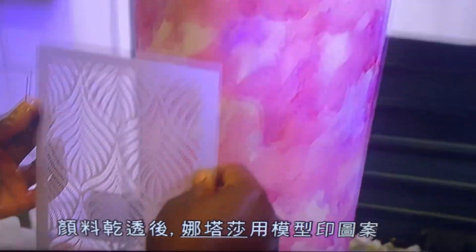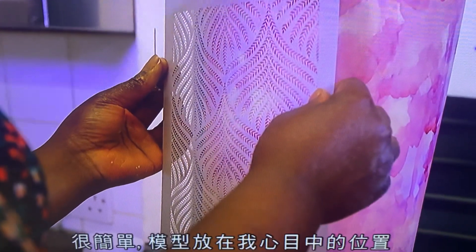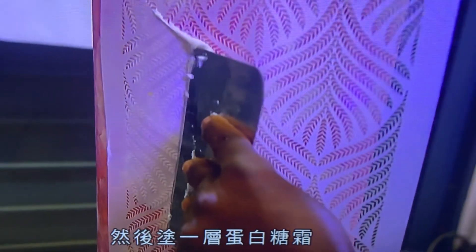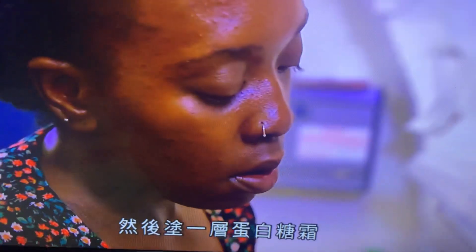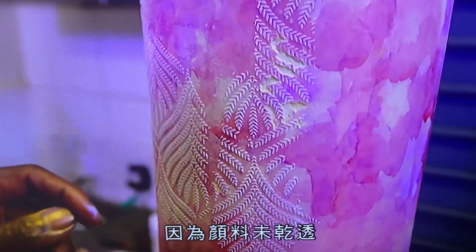Once the paint is dry, Nastasha moves on to the stenciling. It's really simple — just lay it where she wants it and then use raw icing to scrape over it. She loves it, but it's peeled off a little bit of her paint, only because it was still a bit wet there.